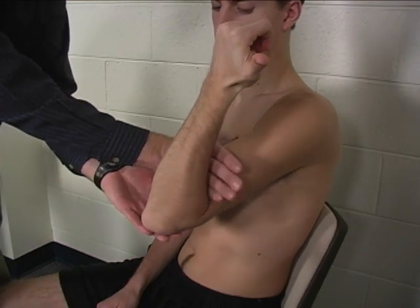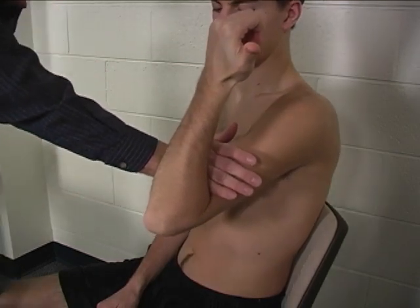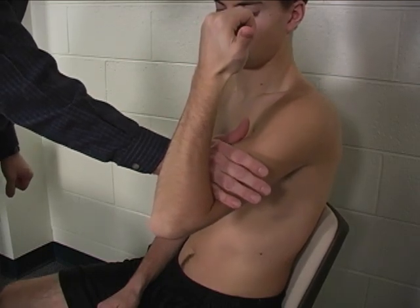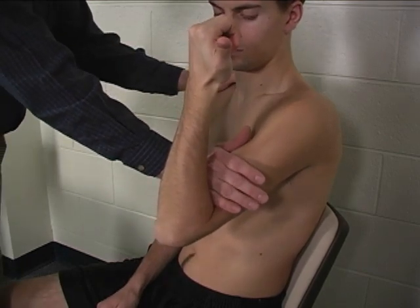resistance is applied to the distal humerus in a posterior and slightly lateral direction — so mostly into extension and somewhat into shoulder abduction.